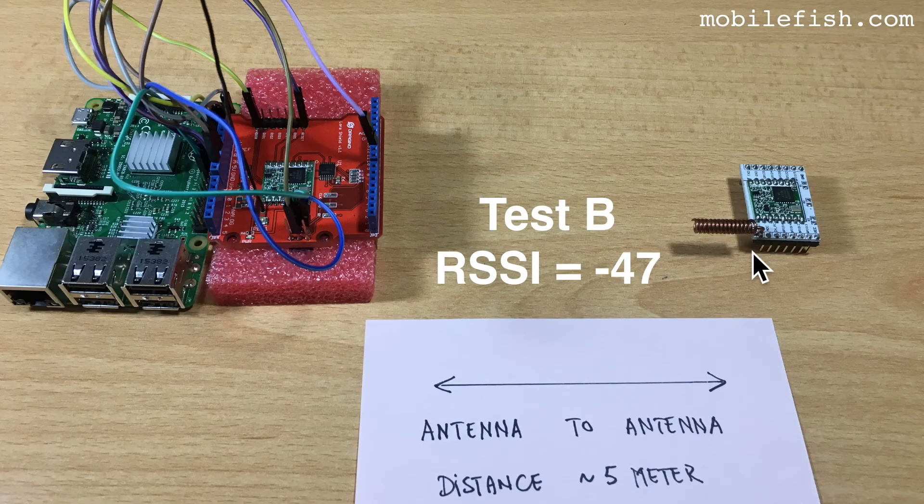This is test B with the same coil antenna as test A, but the coil antenna is pointing towards the gateway. The received signal strength indicator is minus 47.